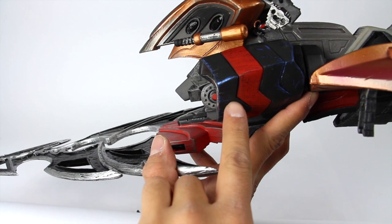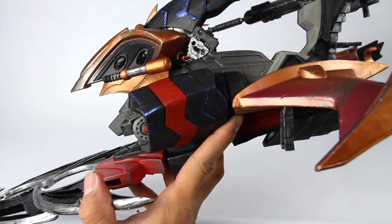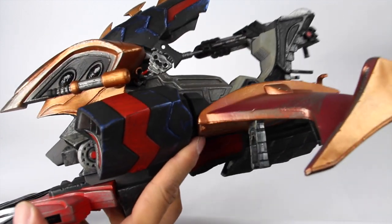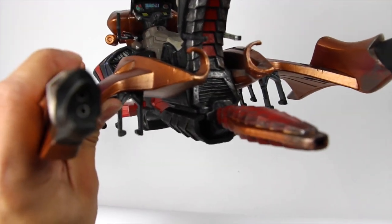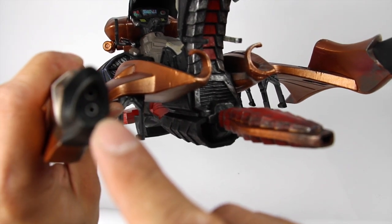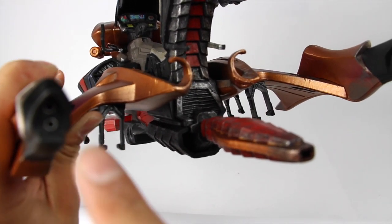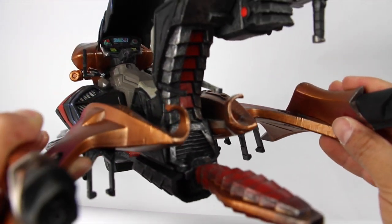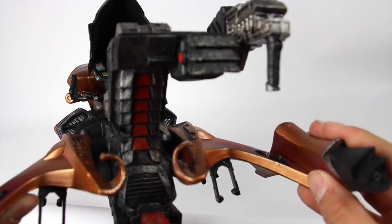Look at the coloring — the paint applications on here are just very nice. The paint they use on here is just really, really clean. I don't know if I showed you guys a back shot of this — you can see the back right here. They've got some little — I'm guessing where like the rocket boosters are. So that's a back shot of this — very, very clean.